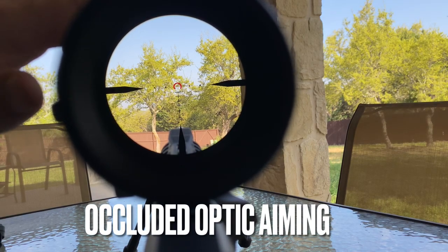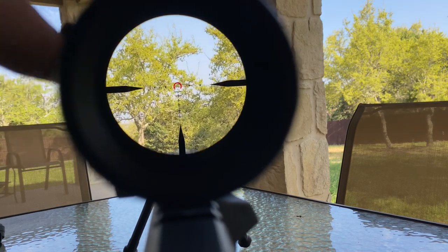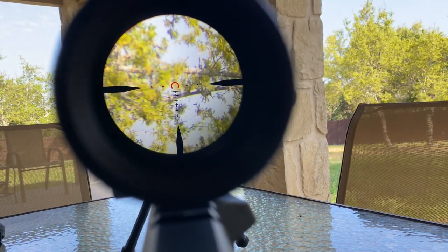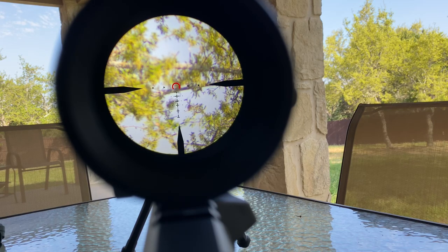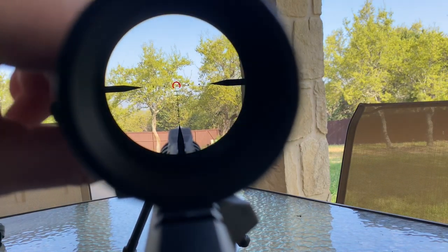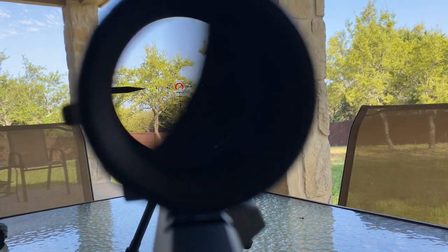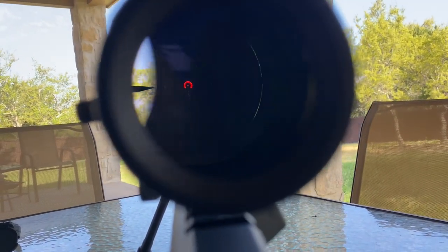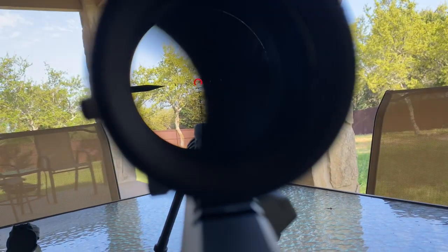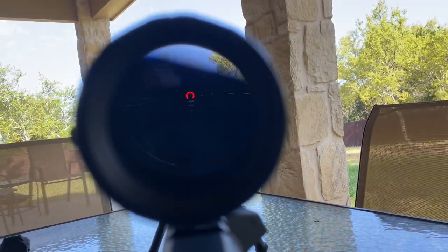Like I said I would, let's go over the occluded optic concept. I went through a red dot transition course at my police department — we're now all using red dot sights on our handguns. One of the things they had us do was put blue tape over the front of our optic so we could not see through it. The dot was still present but you couldn't see your target. What they wanted you to do was focus on the target itself — because you have to keep both eyes open — and superimpose the dot on the target. It's kind of like an illusionary effect where you will see through the tape that's been put on your optic.